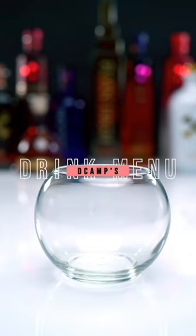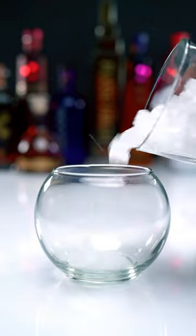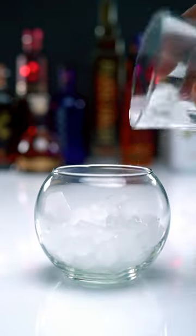Hey, it's D-Camp, and this Swedish Fish Punch Bowl is a party favorite. Now let's start off with some ice, because chilled drinks are always the best.